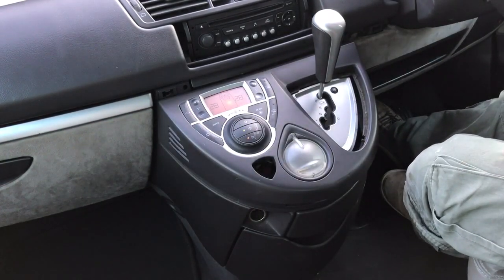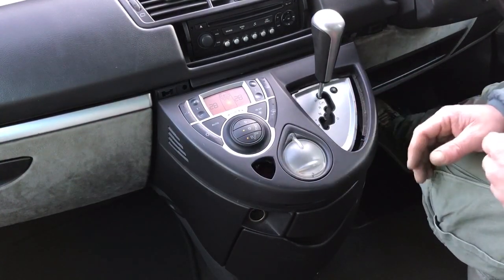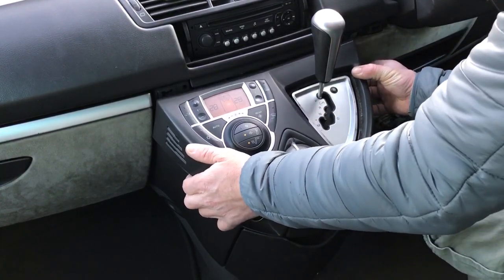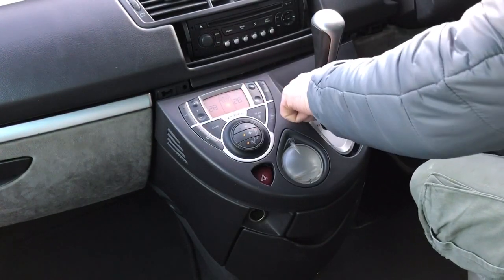Let's check — all good. Let's put everything back together now in the reverse order.